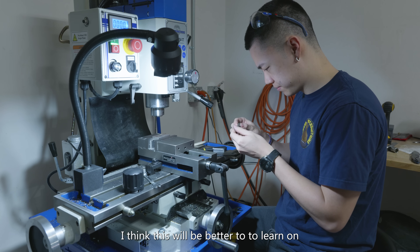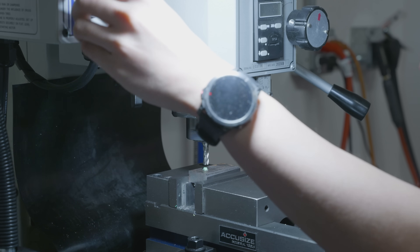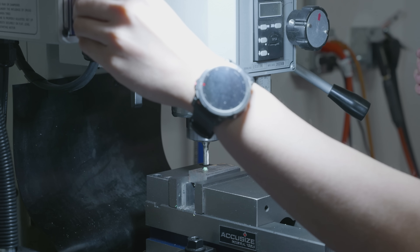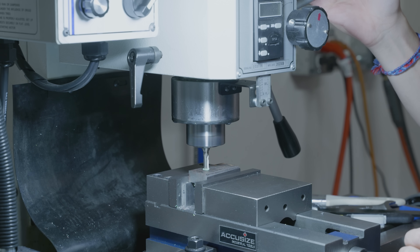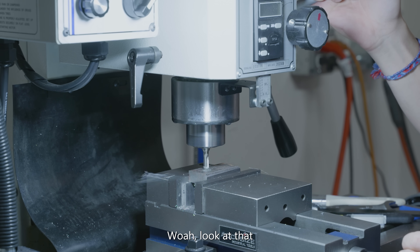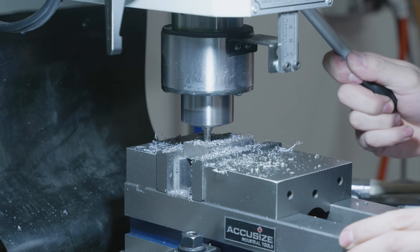I'm evidently the worst machinist in the world. So rather than using carbide on my first try, I'm gonna use high speed steel. I think this will be better to learn on. Let's do this properly this time - a thousand RPM. Whoa, look at that. Almost through? Yep.